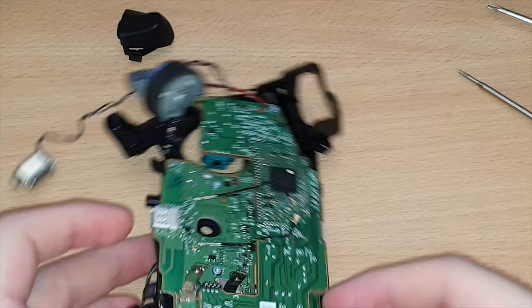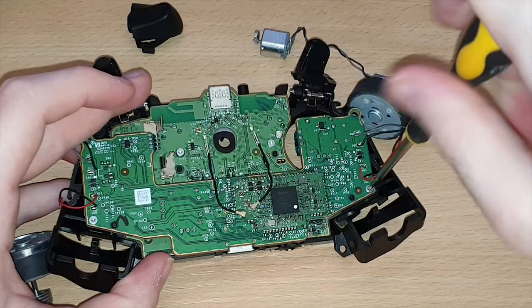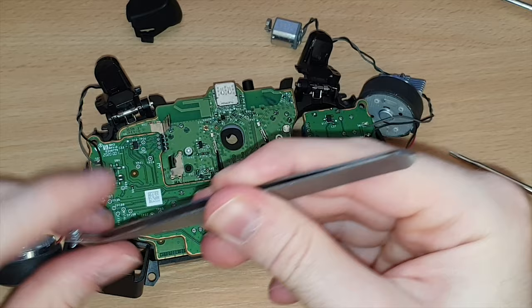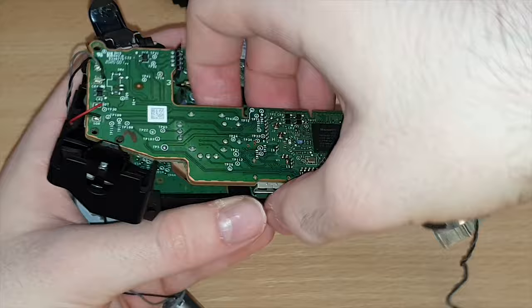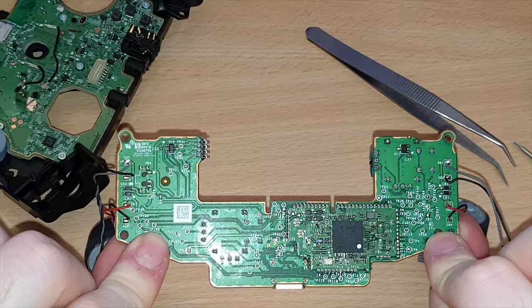Now we're ready to take out the first PCB. There are a couple of screws on either side — these are regular T6 screws, not security Torx — so just get those out. At this point we can unplug this board from the board it's plugged into, pull up, and the whole board lifts out just like that. You can see the front and back of the board. You now have access to that board with the rumble motors just hanging off there.